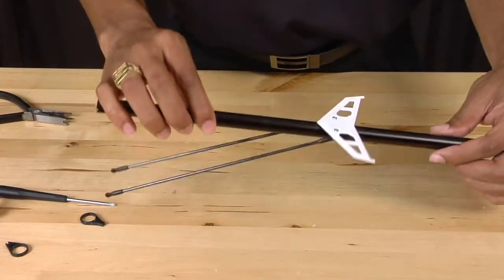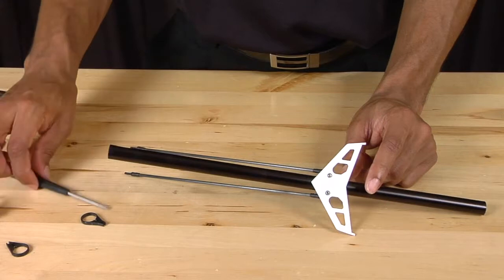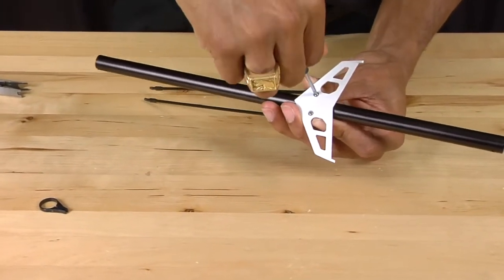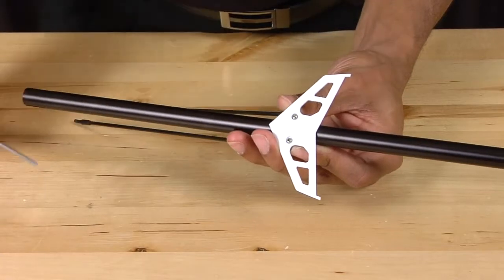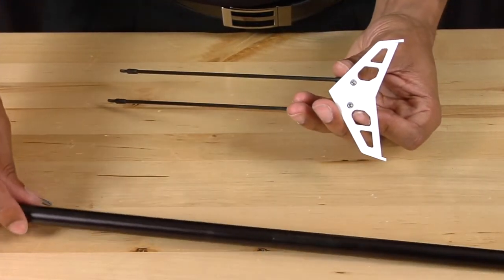Finally, to remove the horizontal stabilizer, use your Phillips head screwdriver and loosen the two screws that are on top. Again, you don't need to take it off completely — simply loosen it up and slide the boom out.